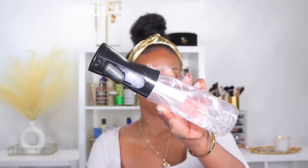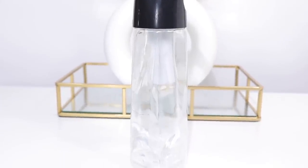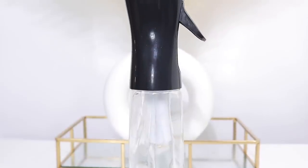Next up is my water bottle. I'll reach for this maybe three to four times out of the week — definitely not daily, but I do reach for it. I'll mist my hair with some water first and then go in with my moisturizer, my sealant, and then style. There's nothing like water to rehydrate your hair, so this is something I like to reach for every so often throughout the week.